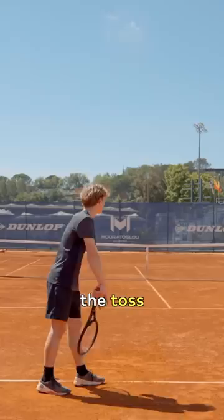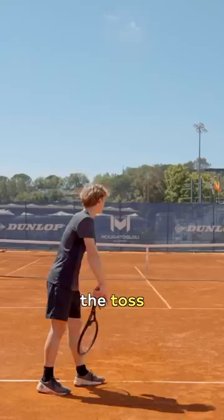Now for players who hit with a little bit of kick, the toss has to be over the head of the player to favor the kick. Holger Rune and Roger Federer use this toss to serve with that technique.